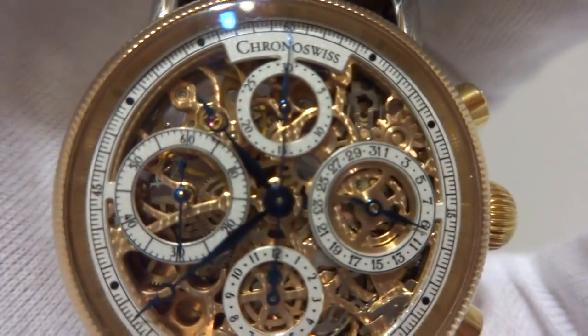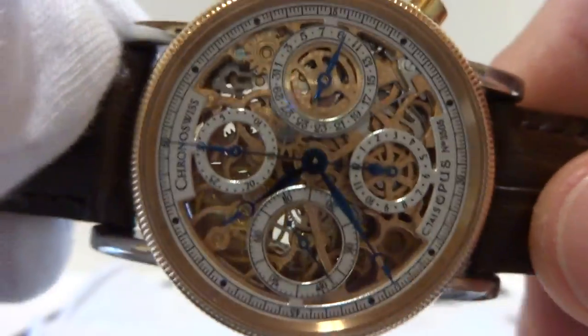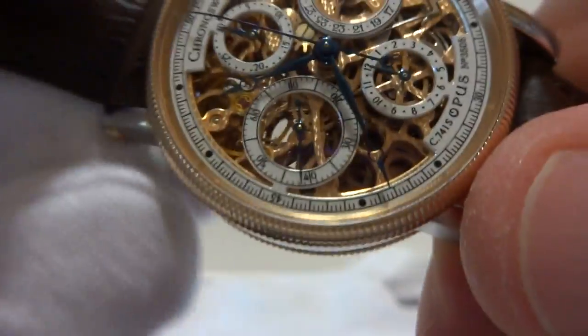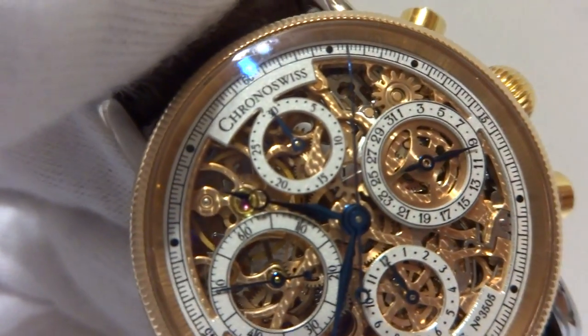I'm making this video so you can see that everything works as it should and it demonstrates how the chronograph feature works. When I press the top pusher, that's going to start the chronograph feature. You can see that the chronograph second hand starts moving.